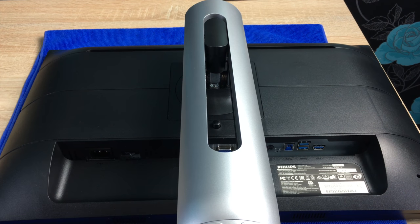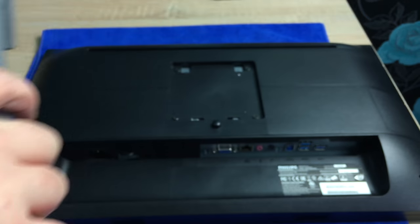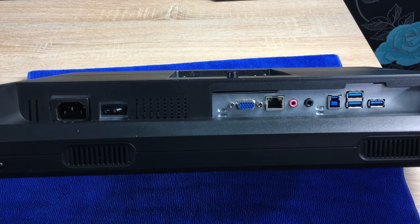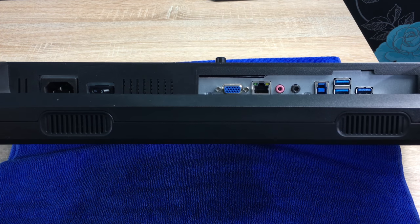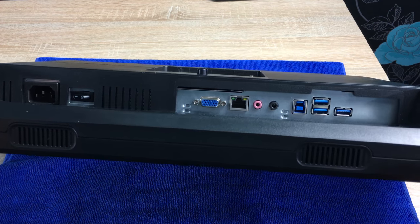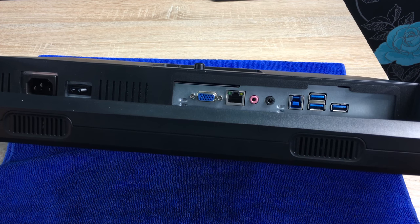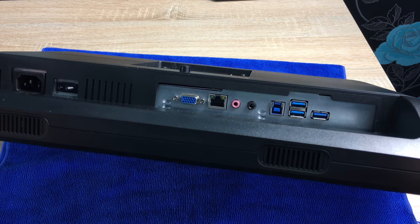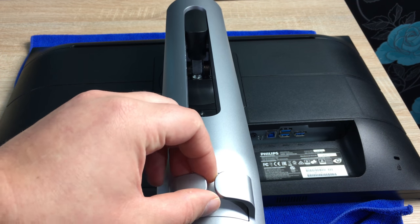Coming around to the back of the monitor, I want to show you how you release the catch. There's a button underneath — press it in and you can remove the mount, and underneath there is a VESA mount. Looking at the ports: on the far left we have the power connection and a dedicated on/off switch, then the VGA connection, an ethernet connection, a microphone jack and a headphone jack. Then you have the connecting USB cable that connects to your MacBook, PC, laptop of choice, and three USB 3 ports that are backwards compatible. You can connect multimedia devices or any other third-party USB connections, and there's also a cable management system through the back.